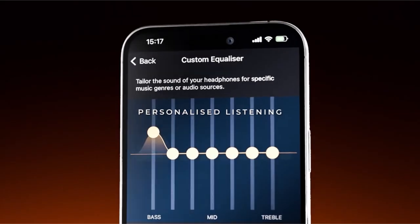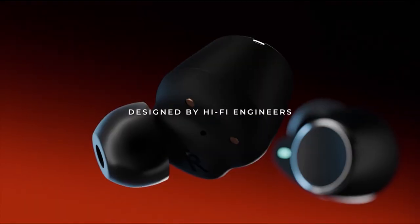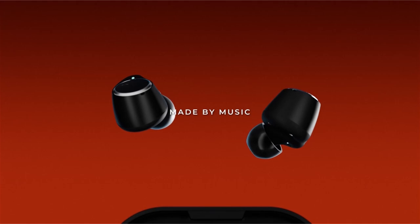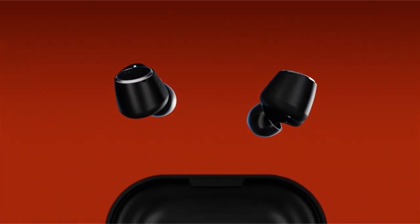So guys, this was the video about the 8 best Galaxy Z Fold and Flip 6 earbuds. All the links are given in the description, do check them out. If you enjoyed the video, be sure to hit the like button and subscribe to our channel for more videos. Thank you.